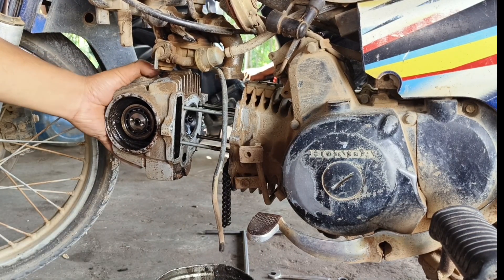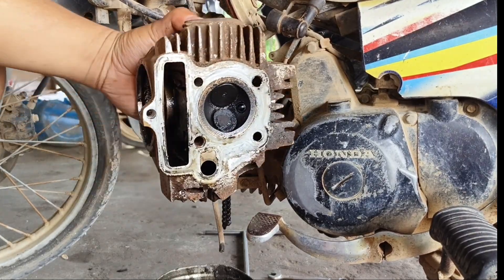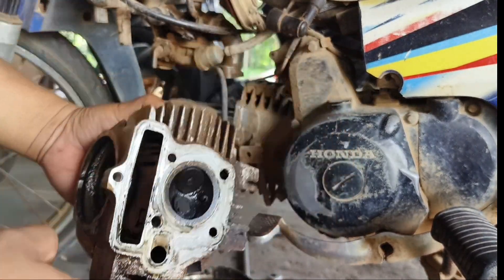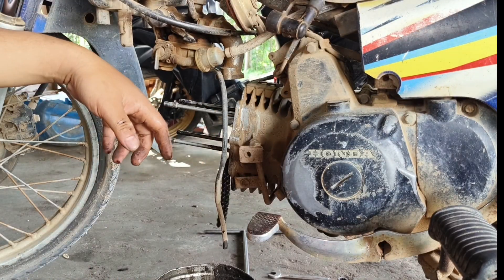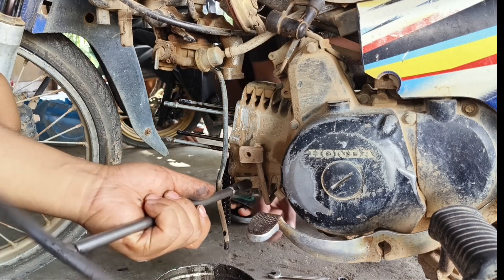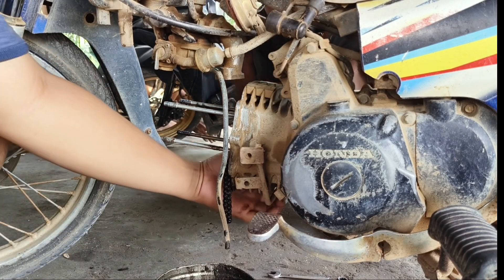Setelah baut terlepas, kita congkel untuk head cylinder. Di sini bisa kita lihat bahwa di bagian ruang bakar atau clapnya itu terlihat banyak sekali olinya. Selanjutnya kita buka untuk baut pengikat block yang menempel di crankcase.